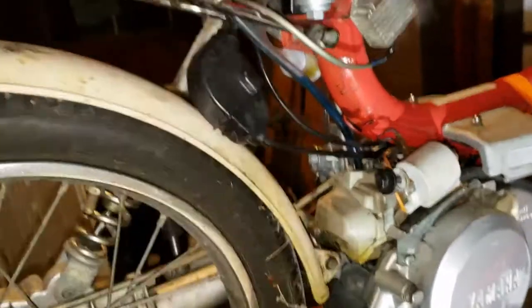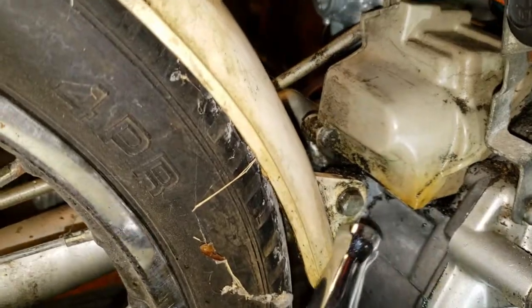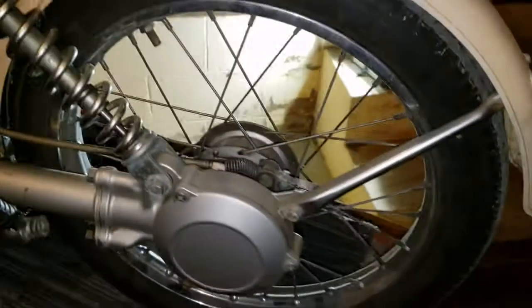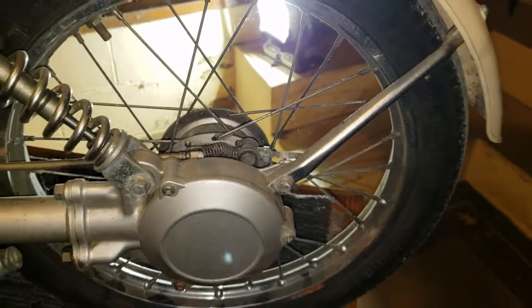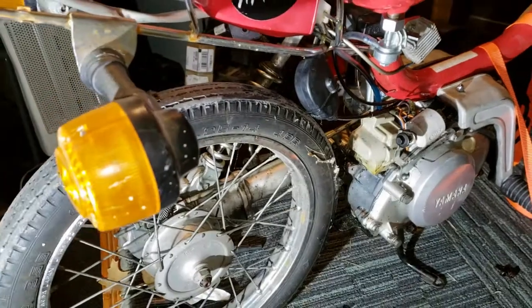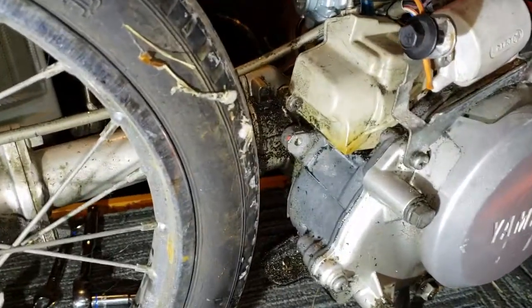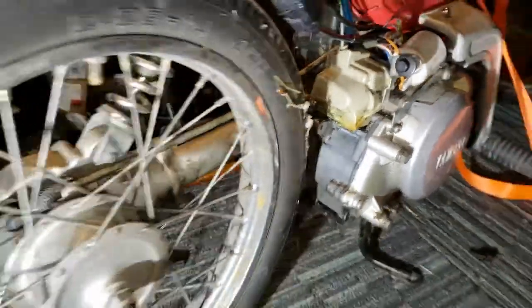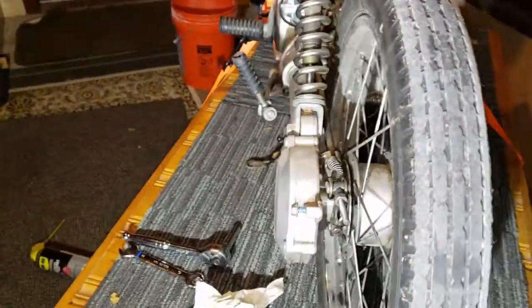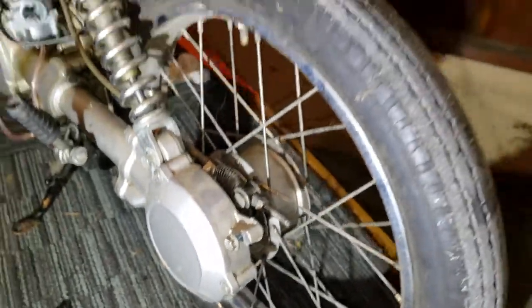Now we're going to take this fender off, which has a bolt right here and then one on the other side — loosen it right here and that fender should come off, then we can get down to the wheel. We got the fender off now. I took that screw right out of there and I'm going to put it back in for safekeeping, and I took the screw out of the other side right down here and put that one back in too.